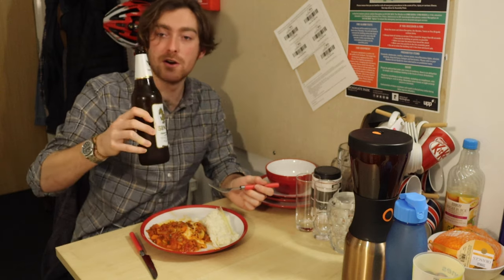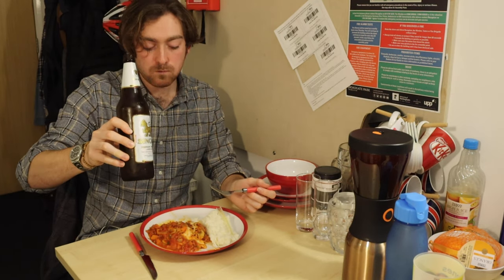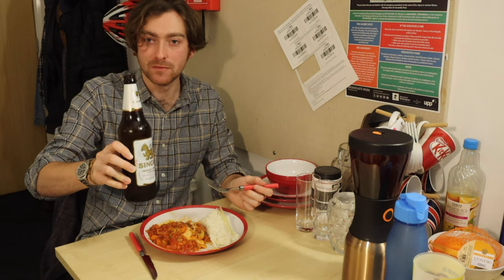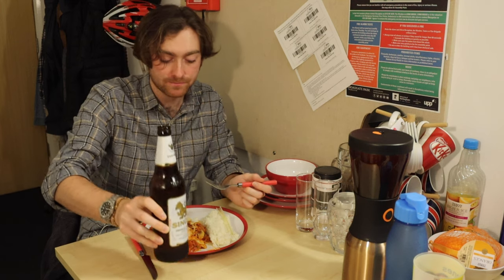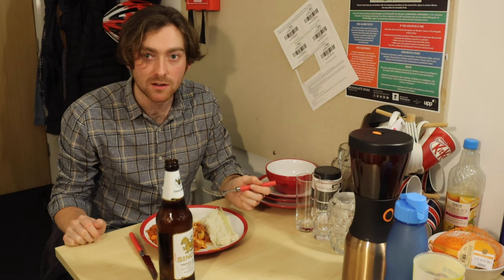We've got our Singha out of the fridge. Now that is a winning combination. Enjoy.